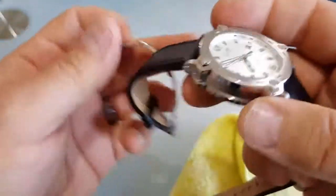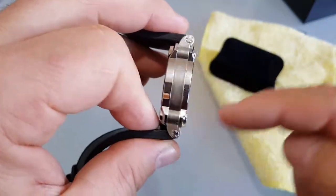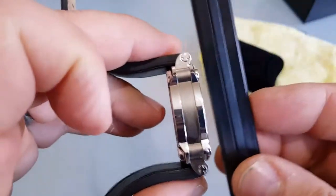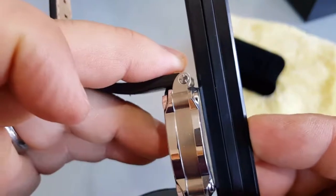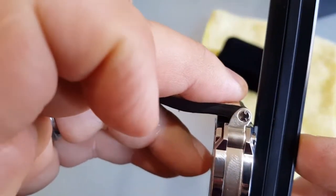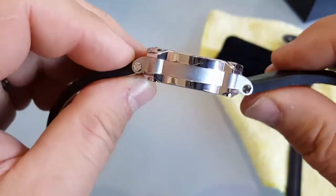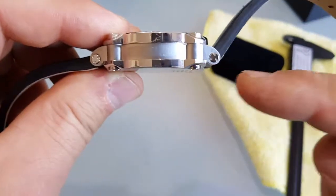It's a really nice watch. What I also notice is the back is not flat — it is curved. And the lugs are not at the usual level, they are a little bit up.